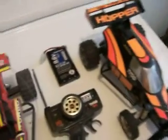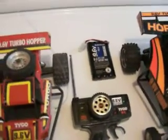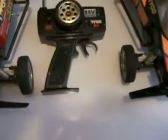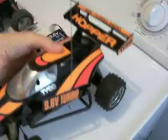They're well made and fast. They run probably a good 15 to 20 minutes on these rechargeable battery packs. The controller uses a 9 volt battery. You pull the trigger all the way in and that green light lights up — that's the turbo speed. And they've got a fast and slow gear back here. Just flip that switch back and forth.